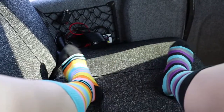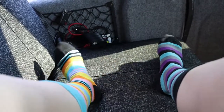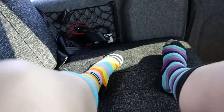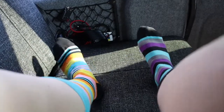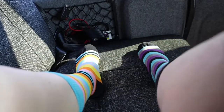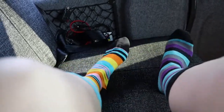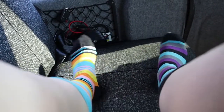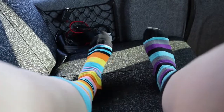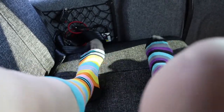Now my left foot needs to change so that it's going — do you know what, I think it was my right foot that took over then. Still, they are both going in the same direction. Come on, left foot, you've got to change again. Hey, there we go — now they're going in opposite directions, and it's back down to the right foot to change. There we go.